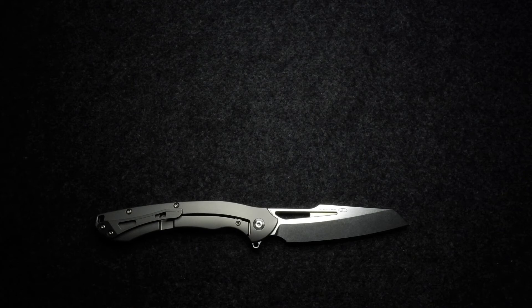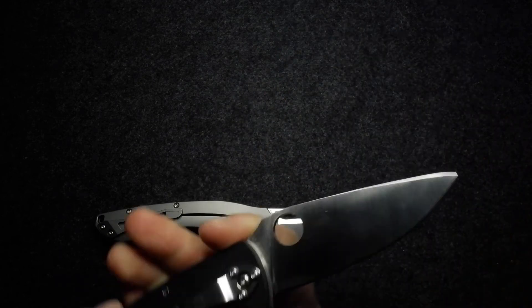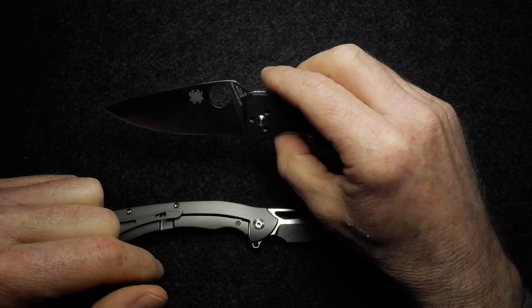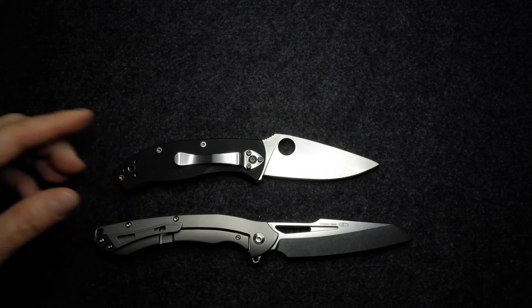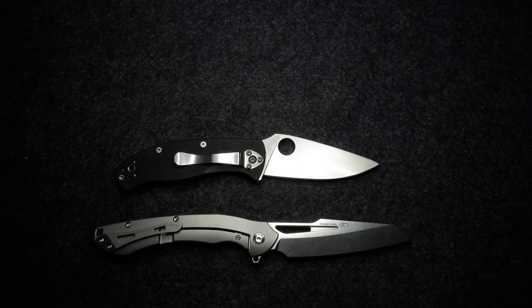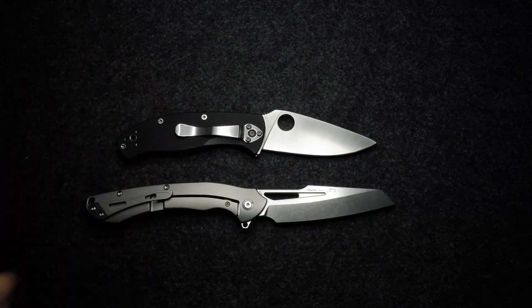Next up, the usual ones I use for comparison. That's not the Spyderco Manix 2 — that's the Spyderco Tenacious. Since I've got it in hand, let's have a look at the Tenacious versus the Raja.